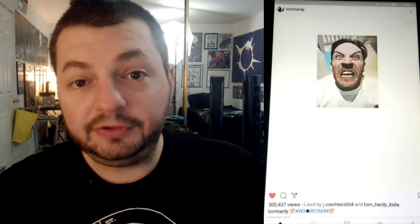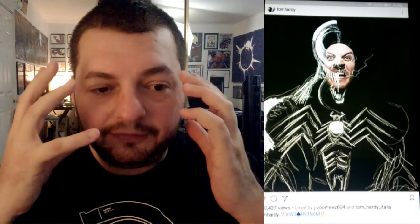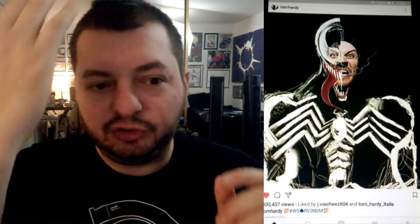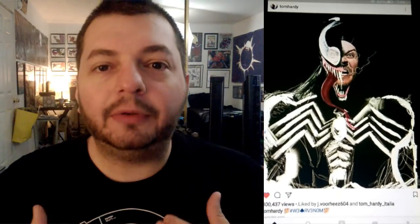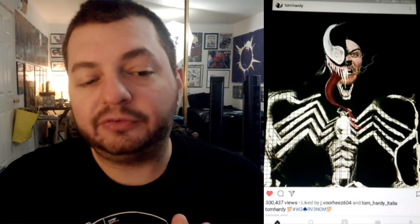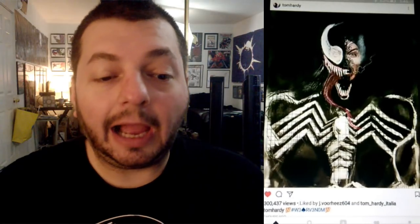We'll make a video on that in season two for people who are just joining. But for now, I want to talk about this because a lot of you were talking about the spider symbol and said Tom Hardy posted something on his Instagram. This video on Tom Hardy's Instagram is basically a still shot of him making a face, background wiped out, and then a drawing of the Venom suit appears around him.